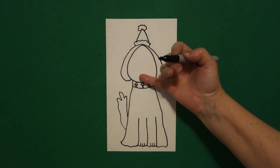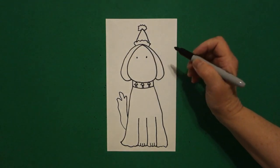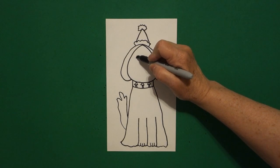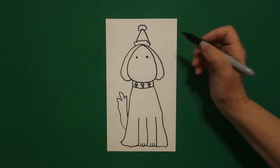Now come on the inside of the space, we're going to put one dot, two dots, come back to the left, little straight lines one, two, three, little straight lines on the right, one, two, three.